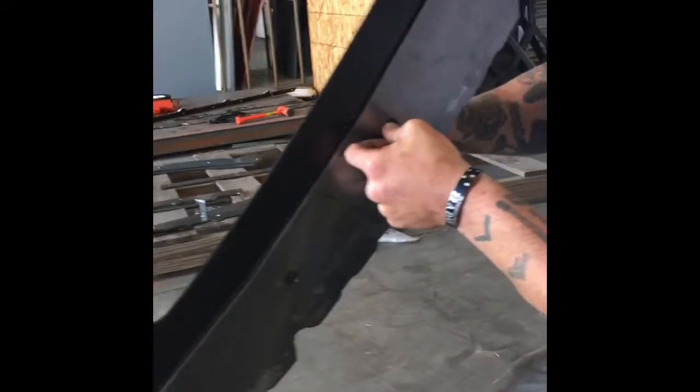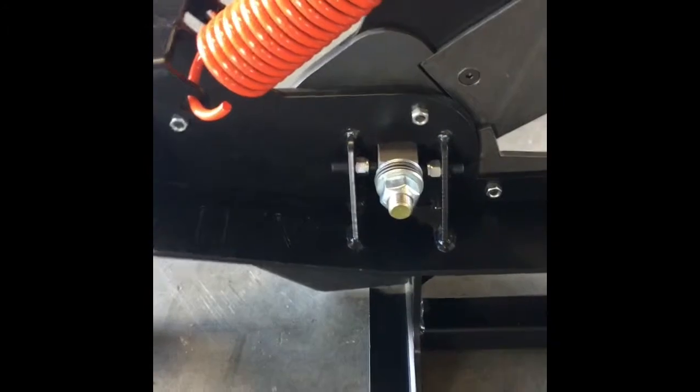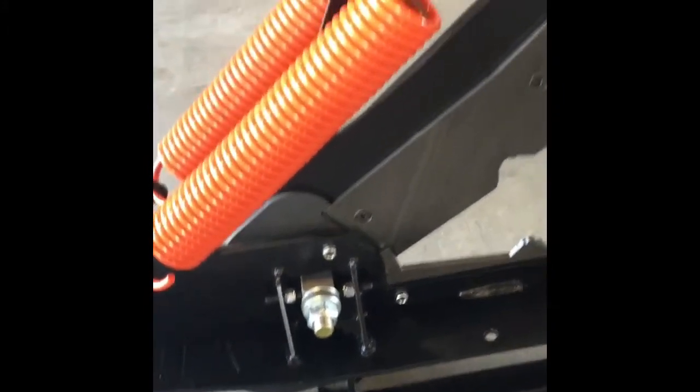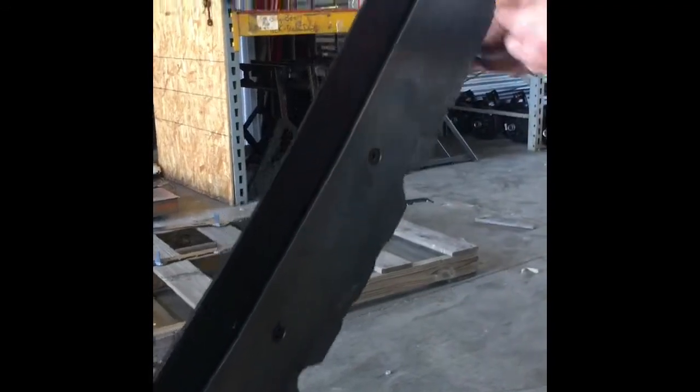When you switch out your blades, there's no need to loosen your main pivot bolt — this one right here. If it's working fine with the pressure it has on it, don't mess with it. All our blades are the same thickness, so you won't have to mess with that. Again, start at the pivot and tighten them down.